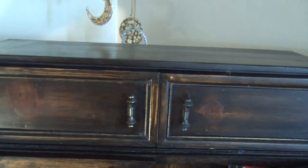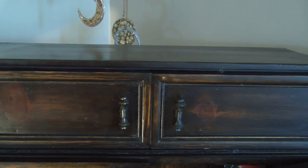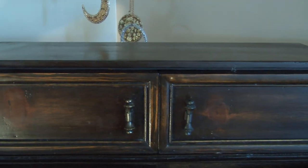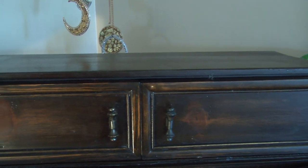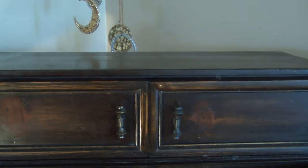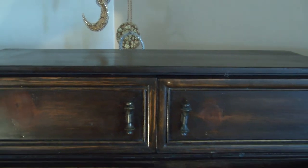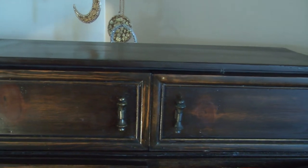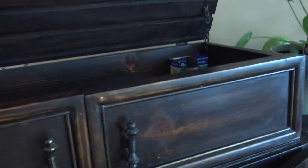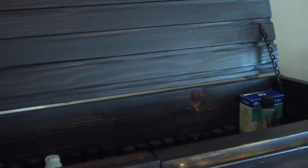One day I was out walking, a neighbor was going through this old garage — you can tell it hadn't been cleaned out since probably the 1970s — and they were getting rid of things that had accumulated in there. It caught my eye and they asked me, 'Hey, would you like it?' and I said yes.